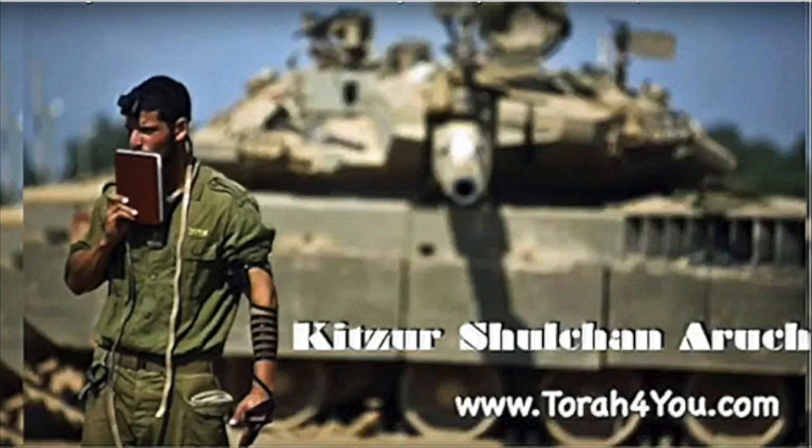The Kitzar Shulchan Aruch says you're allowed to separate whatever you need for that day. Here's difference number one: on Shabbos, you're only allowed to separate what you need for that meal or eating session coming up right now. But on Yom Tov, you don't have to only separate for the current eating session — you are allowed to separate whatever you need for the whole day.